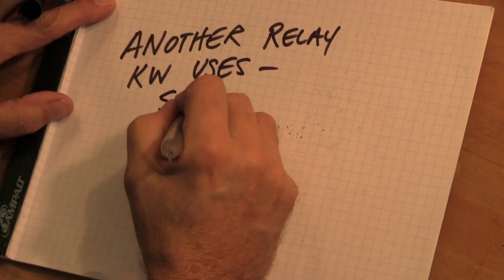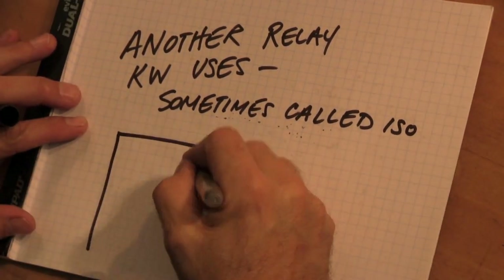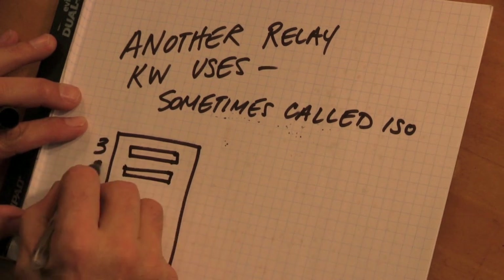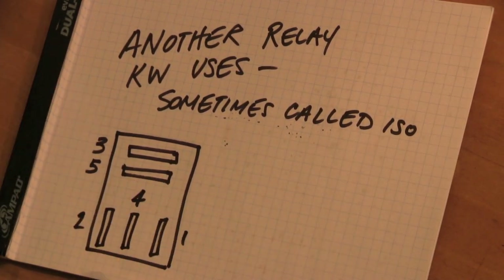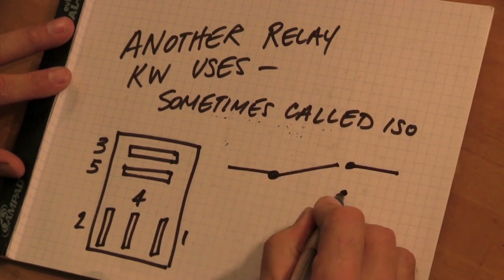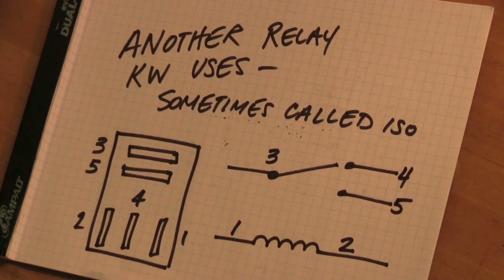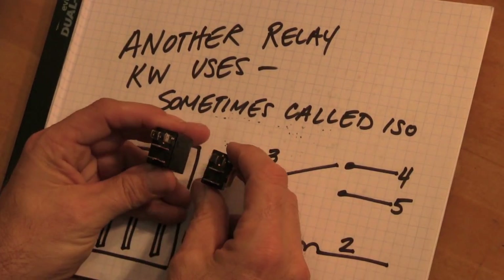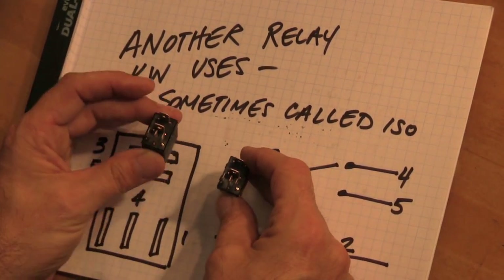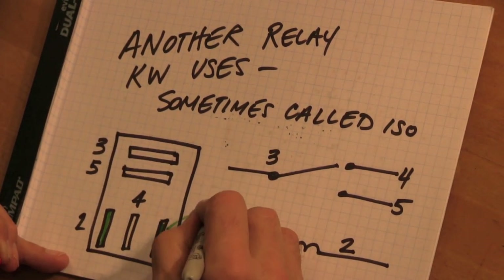There's another relay that Kenworth uses, sometimes called the ISO relay. It's very similar to the other relay but has a different numbering scheme: one, two, three, four, and five — instead of 85-86, 30-87, 87A. One and two are the coil, three is the common, four is the normally closed, and five is the normally open. You're able to use this relay and the other relay in exactly the same way.